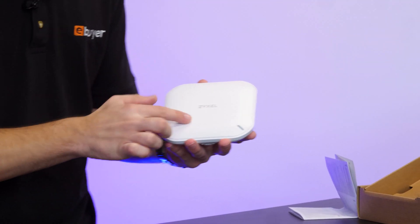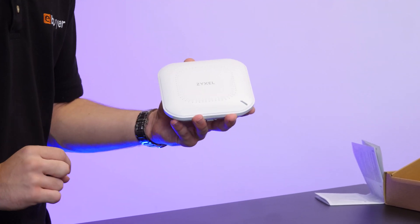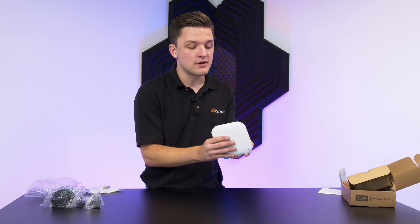As far as the device itself goes, you've got this nice logo in the centre with a status indicator LED on the bottom right. This will flash green when everything is good. It will blink orange and green when there's a problem, and it will flash orange quite aggressively if there's a major issue that needs addressing.